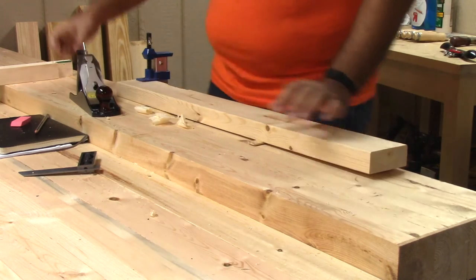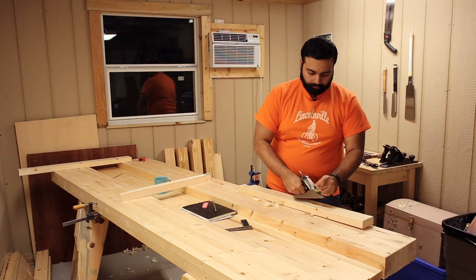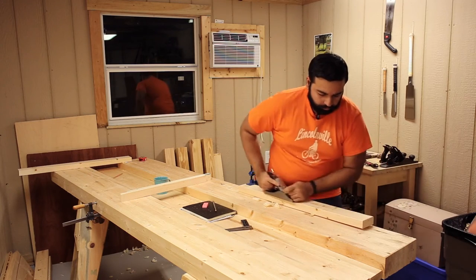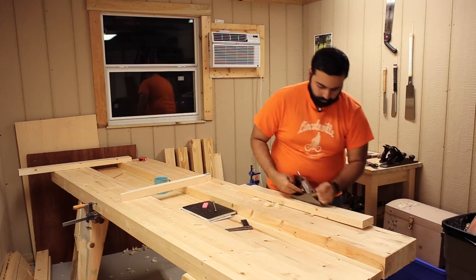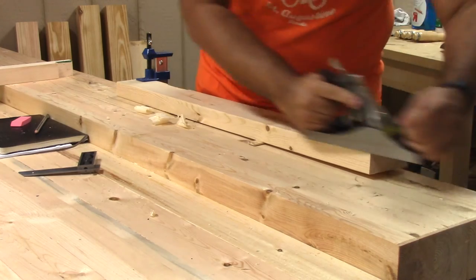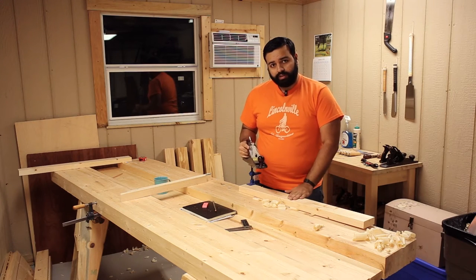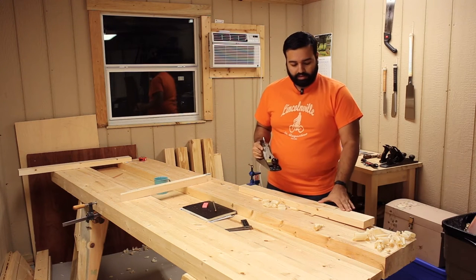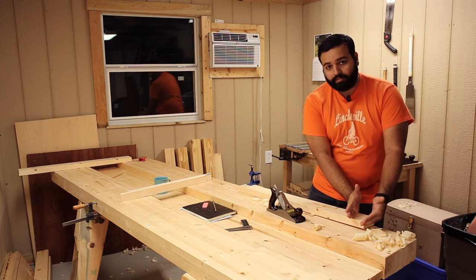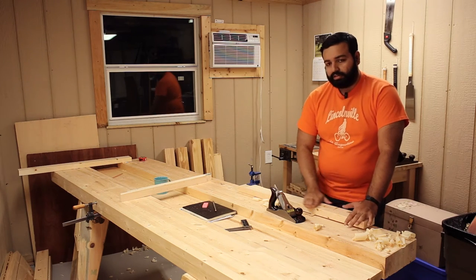That wedge supports that raised end. I don't know if this is clear in the video but I'm taking no shavings over here, taking all my shavings up here. But the shavings were only coming from the ends before and now they're starting to come back, which means it's getting flatter and flatter.